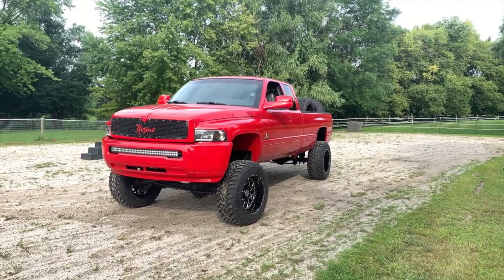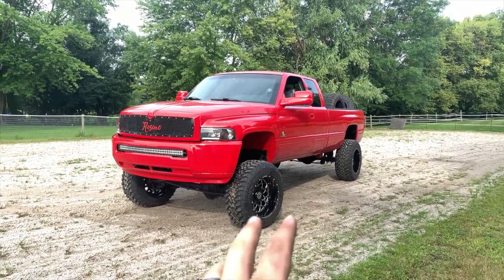Here it is guys — Rosine 2.0 is officially the way she's going to be sitting for at least a little while, and it looks so so good. Let me go over all the details, some of the complications we ran through, and tell you about the wheel setup and how we actually got our hands on these wheels. Let's first get into the wheels.